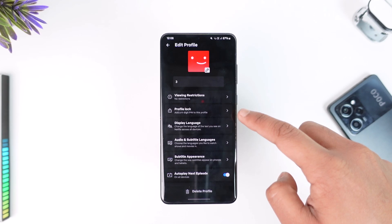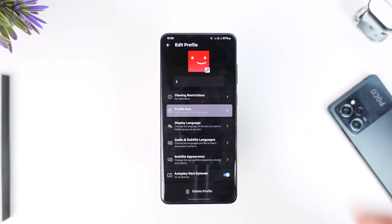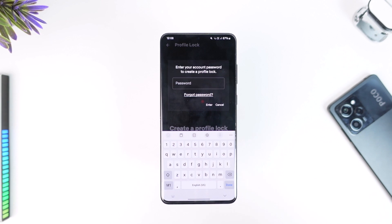Now select the profile that you would like to put a lock on, then select the option called 'Profile Lock' that says 'Add a four-digit PIN to this profile.' Once you do that, you can choose to tap on 'Create Profile Lock.' First of all, you have to verify with your Netflix password, so enter your Netflix account's password.